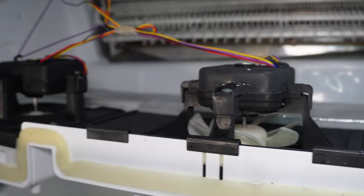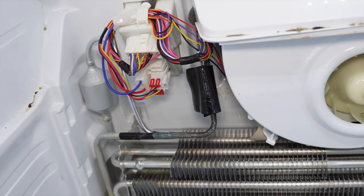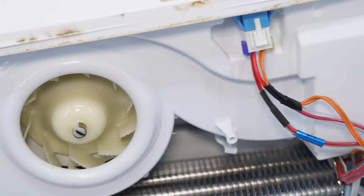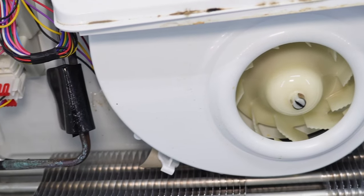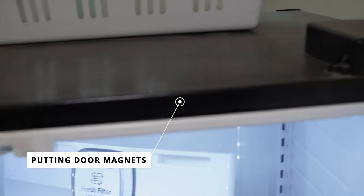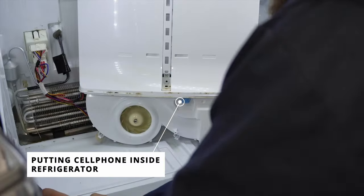If it's potentially a bad fan, you wouldn't know it with the doors open — the fans on these refrigerators automatically shut off when the doors are open to save electricity. You need to trick the fan to turn on. You can do this one of three ways: put magnets on both door hinges to trick the reed switches; put a cell phone in the refrigerator, shut the doors, and see if the fans turn on after about 30 to 45 seconds; or use test mode one on the back of the PCB to force it to run.